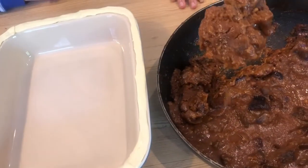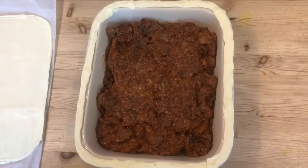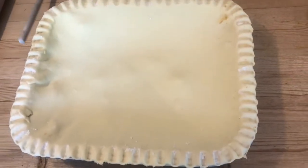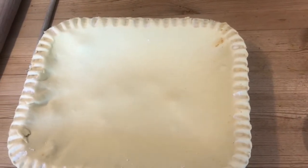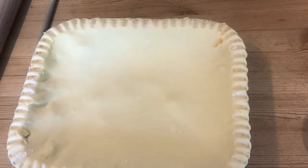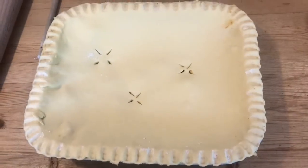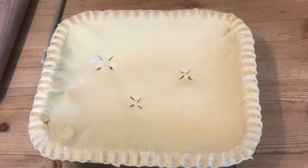Then we are going to carefully spoon our cold pie filling into our dish. Then we are going to carefully lay our lid on top of the pie. Now we are going to crimp the edges of our pie dish with a wooden spoon, pressing down gently as we go, which creates a lovely pattern and also binds together the two layers of pastry. Then we are going to create some holes in our pastry with a knife.